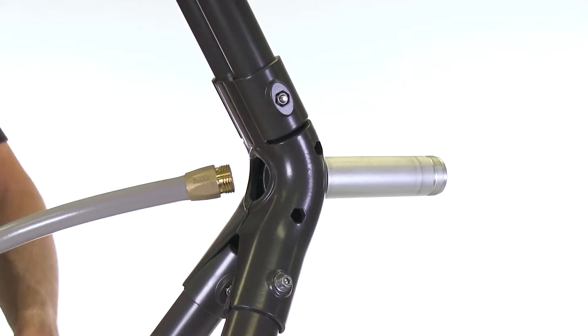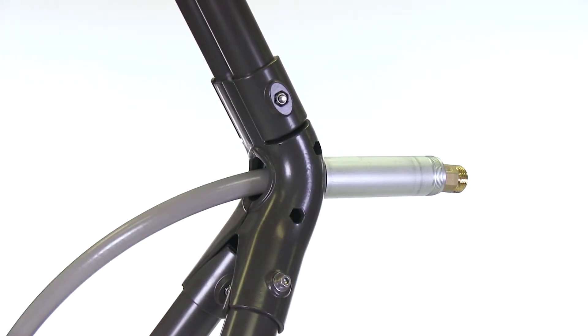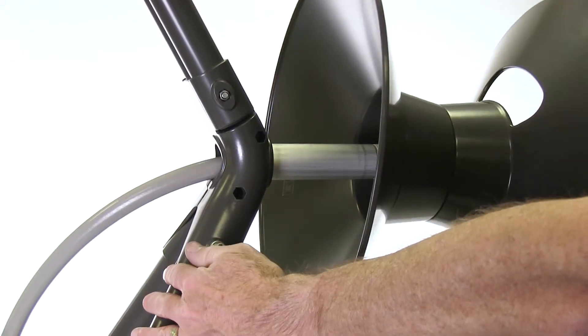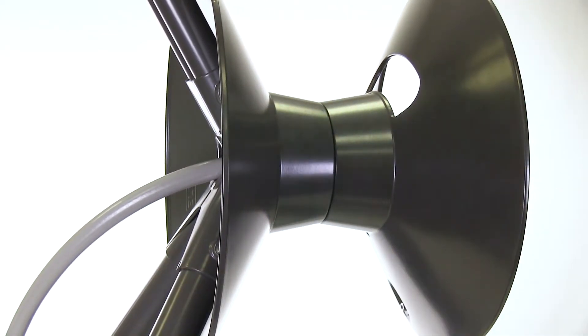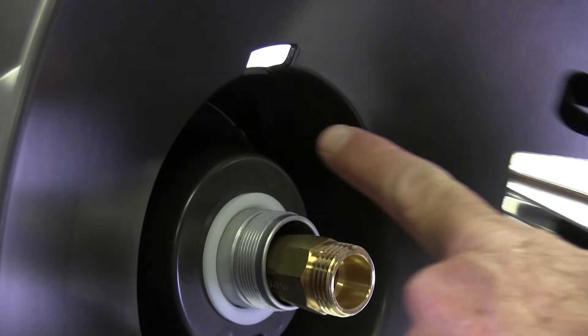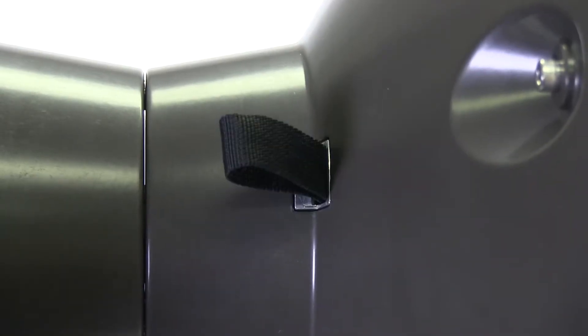Take the male end of the inlet hose and feed it through the axle until it just shows out the front. Then slide the flange and drum assembly onto the axle and push it all the way on. Take the hose strap assembly and feed the nylon strap through the rectangular opening and push the assembly into place.